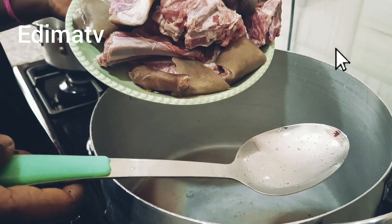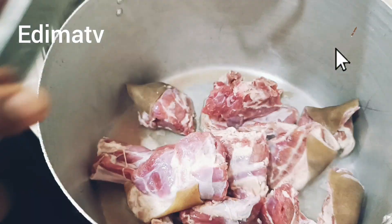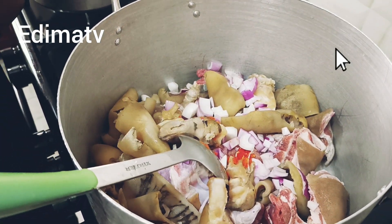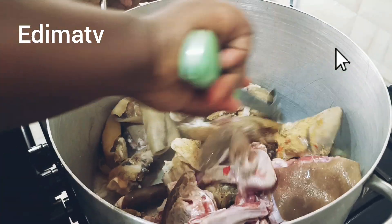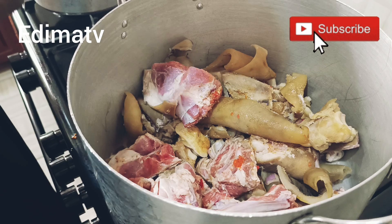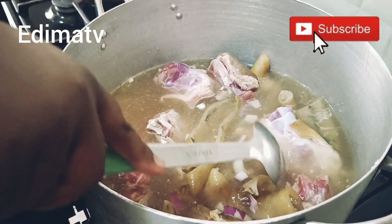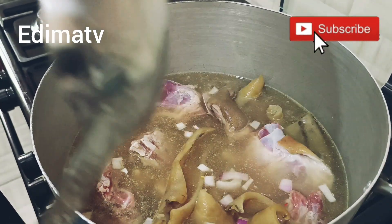The first thing I'm doing is throwing in my goat's meat, then the cow leg, then adding pepper. I'm going to cover it and allow the water from the meat to simmer a little before adding water. Now I'm adding water and covering it. It's going to cook for about 40 minutes so that the goat's meat and cow leg get soft.